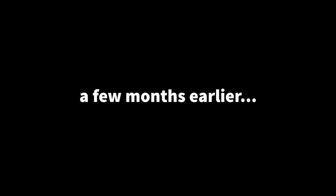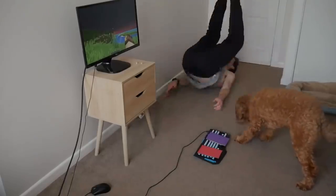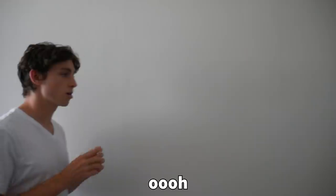Do I even need a plan? It was a rhetorical question. Okay, so first things first, we need something which we can say that's a couple words long and enforces an action. Yes! My dog is the first part of the machine, but we can't end it there — that's not nearly epic enough. Dominoes, marbles, string, and cardboard.